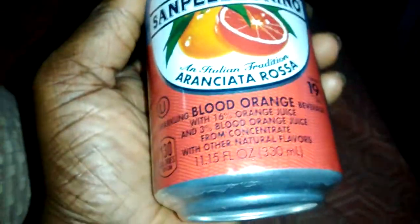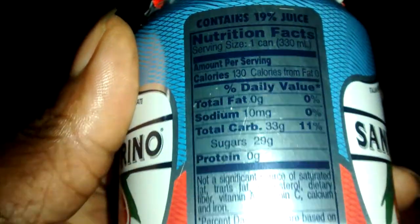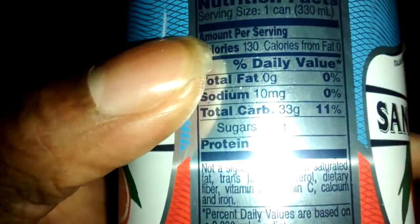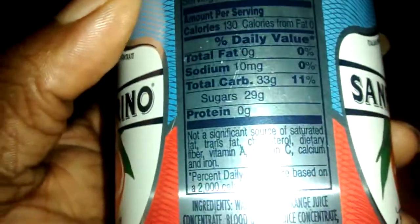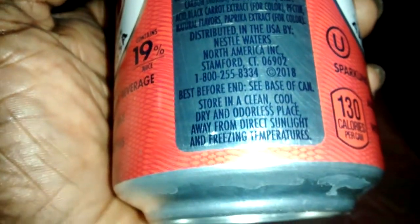From here it's pretty much a repeat of what I already read, and then here we have the nutrition facts. I'll give credit — even though it's pretty much silver and very reflective, you can definitely read what's there to be read. On the bottom it has the universal markings.